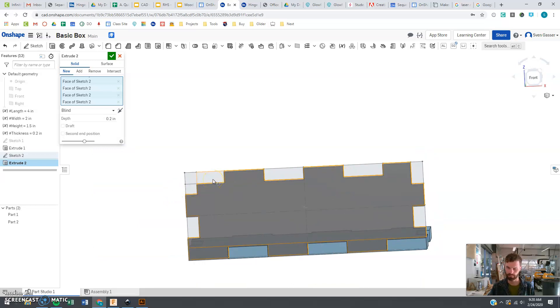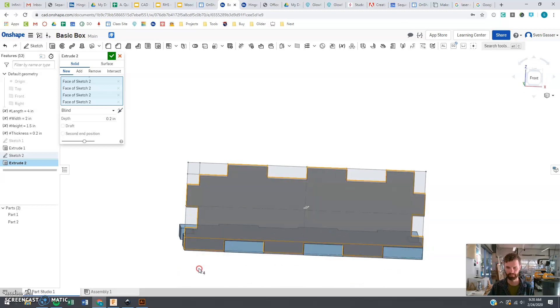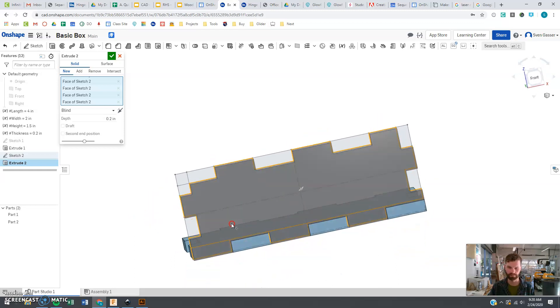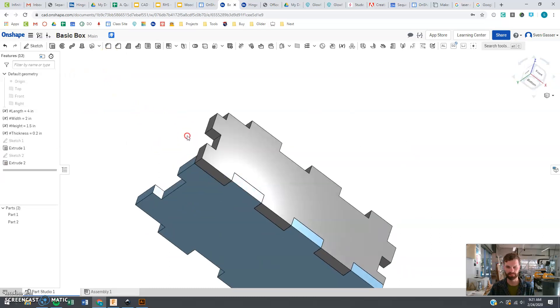Something weird is going on in this corner — there's a little weird pattern because of the size of the tabs and how many I put in. You can play around with that and change the number of side tabs, but for what we're doing that should be all right.